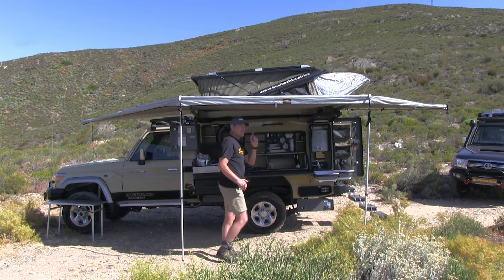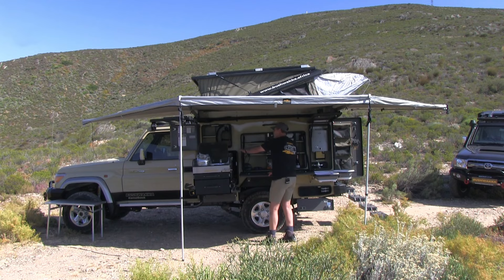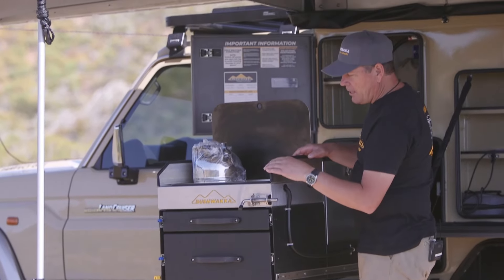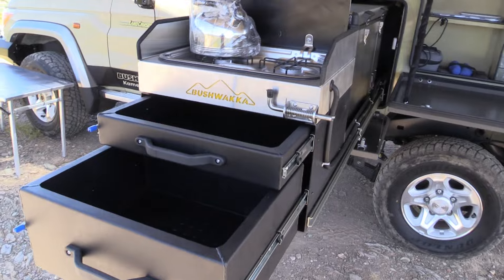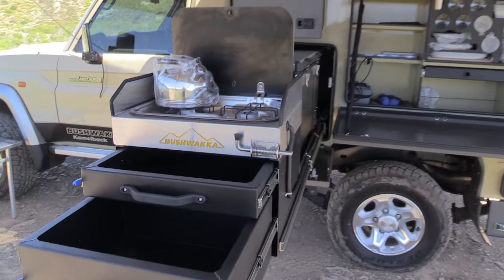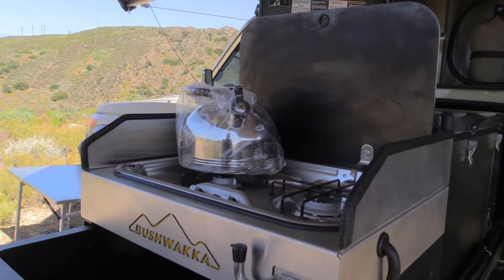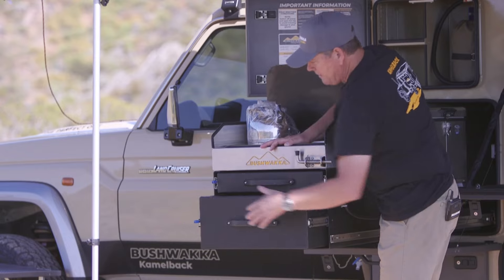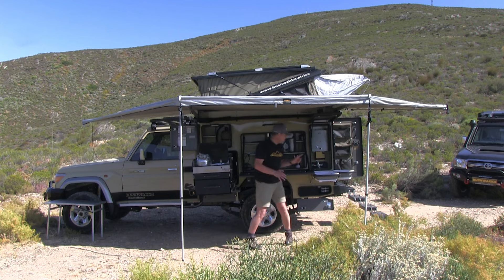The very first main change on this Camelback is we've incorporated a new pullout fridge slide with the stove unit on the front — a double burner pop-up glass top. It comes with a windshield and a little brake over here. Look at these two cool drawers: slide one out and there's lots of space for cutlery or crockery, and another one for pots and pans — extra packing space for your kitchen, very similar to our Sundowner configuration.